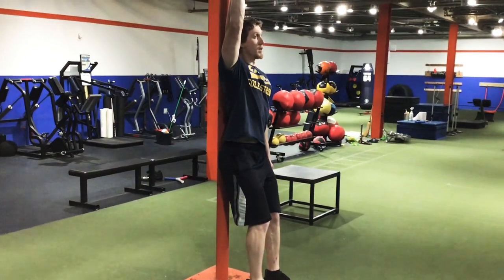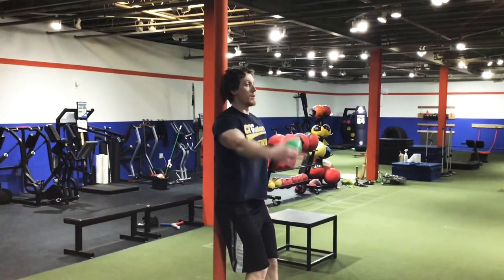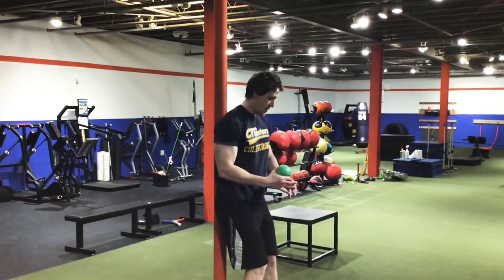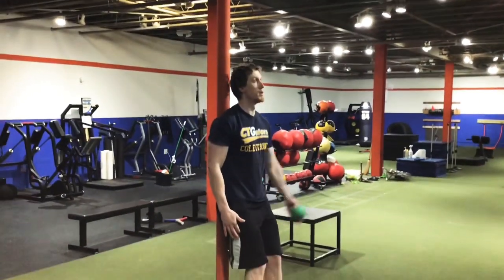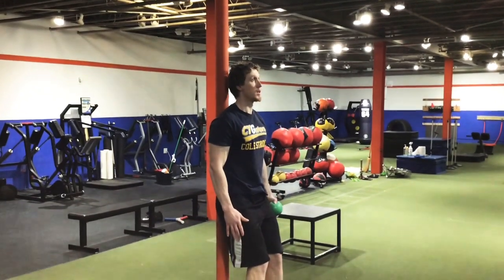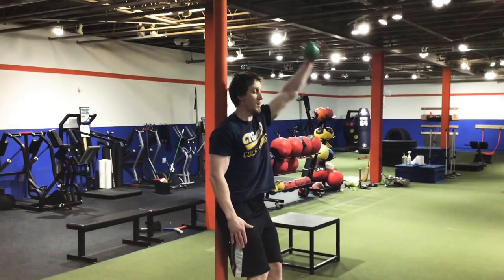Extend straight up, then right down to my hip, right back up, down to my hip, right back up. Now going over to my left — make sure you do both arms. I still have that C grip right there. Hip, straight up, hip, straight up, one more — hip, maintaining that C grip the entire time, and straight up.